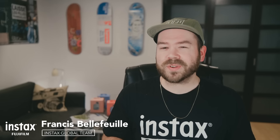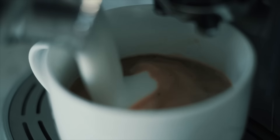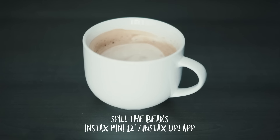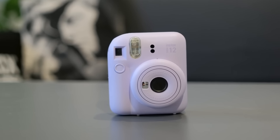Fujifilm just announced a brand new analog Instax instant camera. Today we'll be taking a look at the brand new Instax Mini 12 instant camera.